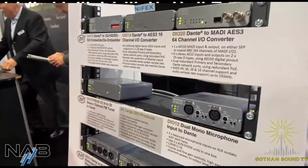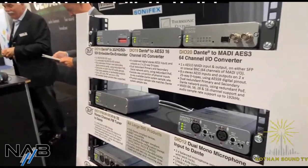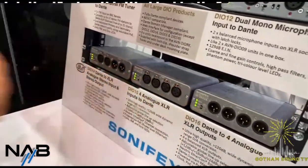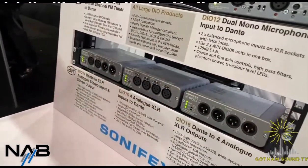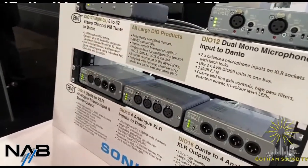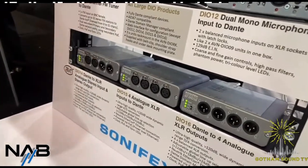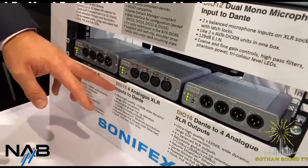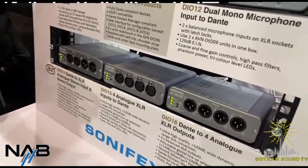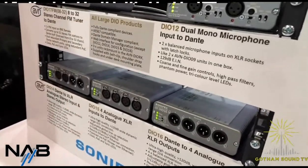So I guess this is the 10 through 20 range? Yeah, this is a sample of the 10 to 20 sort of range. If we start with the 14, 15, and 16, they are like the dual double versions of the smaller one-to-nine range. So we have this unit here, the DIO 14, that does a stereo in and out on the same box. Then you have the 15, which does the XLR inputs, four off. And then the 16 is the XLR outputs, again four off.